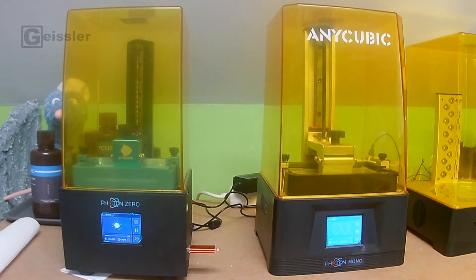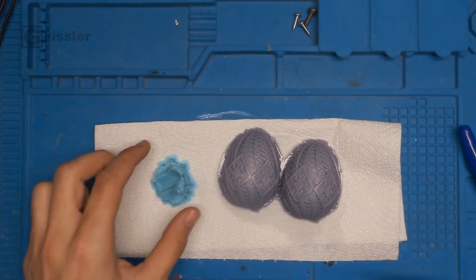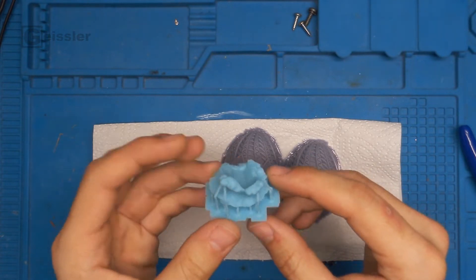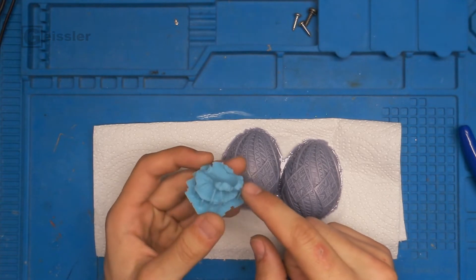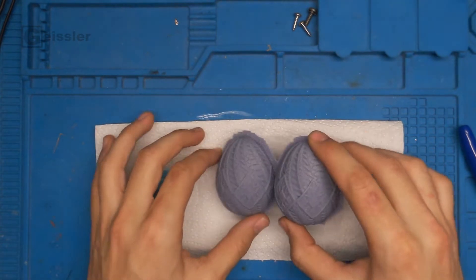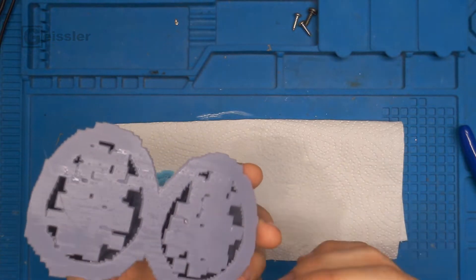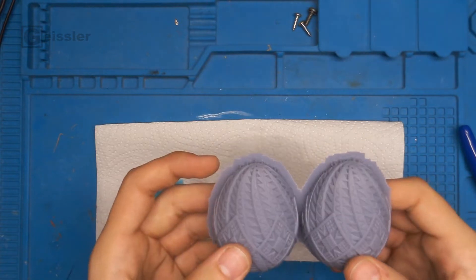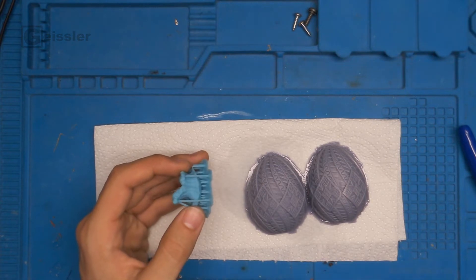Now it's ready to print! Got them fresh 3D printed and washed. Here's a little wave printed on the Anycubic Photon Zero — I really like the color, it's Anycubic Aqua Blue, looks awesome. And here printed on the Anycubic Photon Mono in regular gray resin, which I use for painting stuff and it looks awesome. Now I removed the supports and cured them.